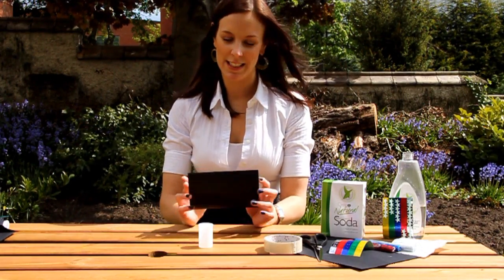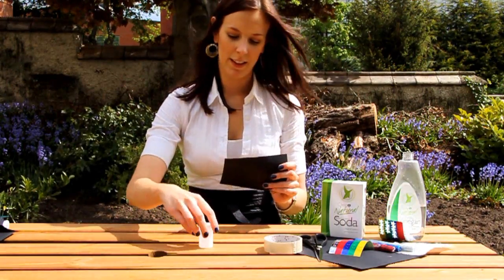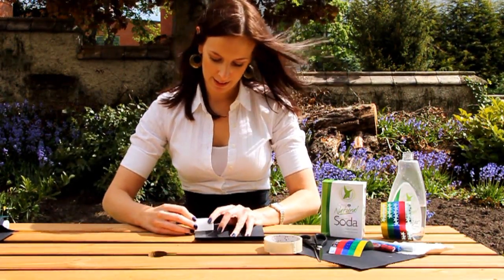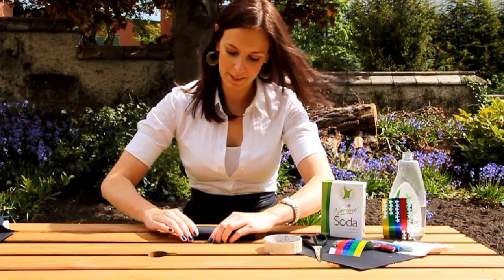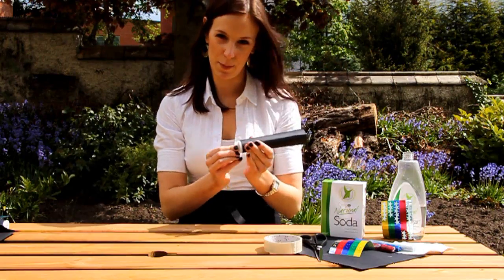Now to start making your rocket, cut a small rectangular piece out of the card. Then you're going to wrap it around your film canister. So now you've made a tube with a film canister at the bottom.